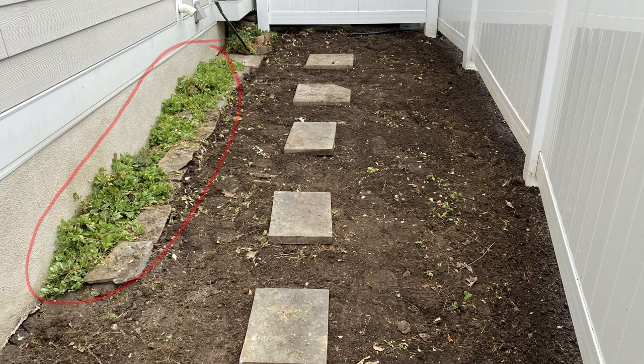You'll notice the stones that run along the wall due to some minor splashing that occurs from the roof. Since we are leaving the stones, I decided to leave the phlox in this spot only.